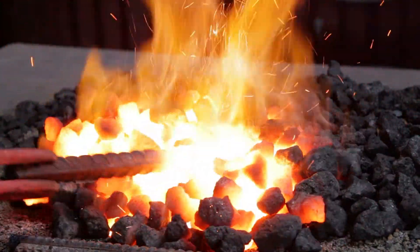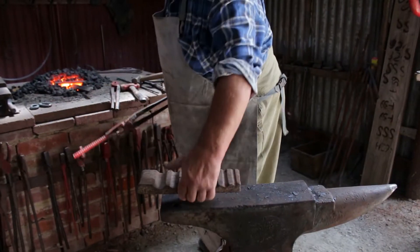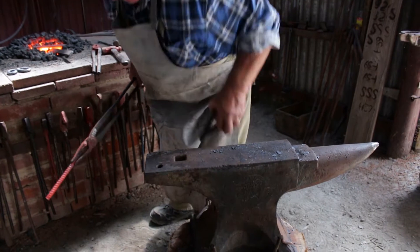Until that is hot — he's able to heat the steel up and bend it into those shapes.